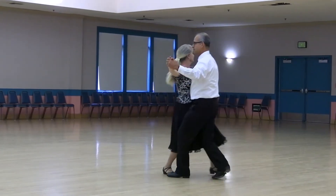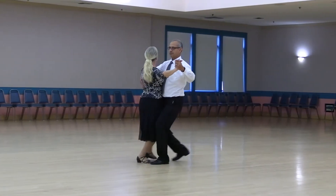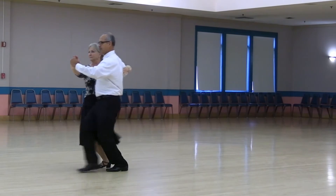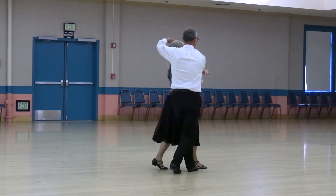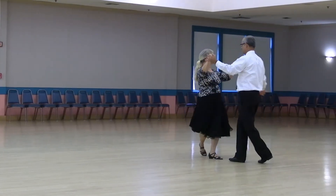Walk two, tango draw into the center, walk two, run two, three to reverse semi, walk out two, reverse twirl to a left open, forward and flare, pick up, tango draw.